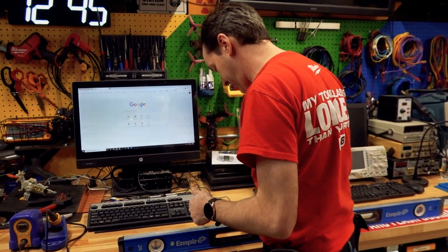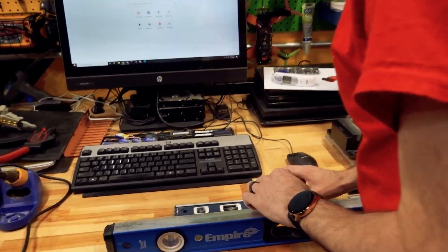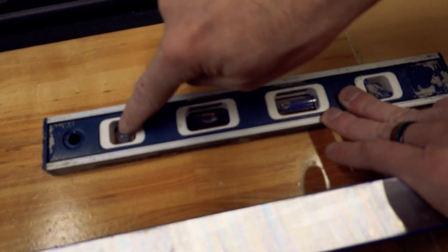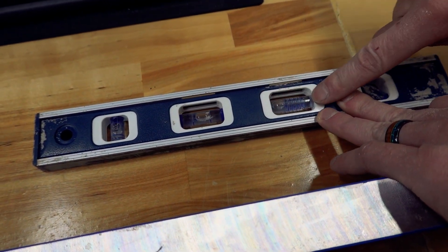Now the other level — the little one-foot level here — you won't be able to see it well on camera because A, this is covered in mud, and B, the writing's really tiny. But come take a look. This has your regular, your 45, your horizontal, long, and your vertical for setting posts and stuff like that. But this level also has this in here.